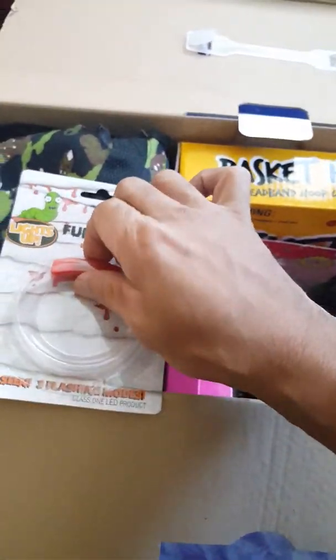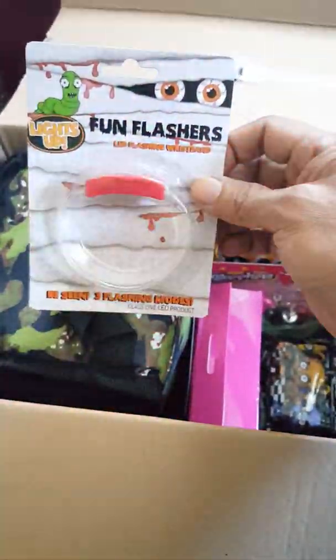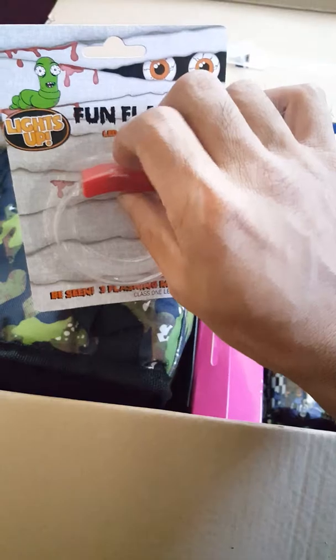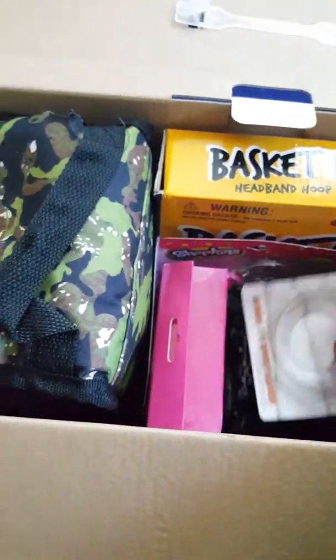We have this bracelet — close, look at that, it's so cool! That's good for Friday night, or Halloween or something like that. You know where your kids are and it does three different types of light — goes straight and then flashes. That's awesome, she's gonna love that, that's gonna be fun.